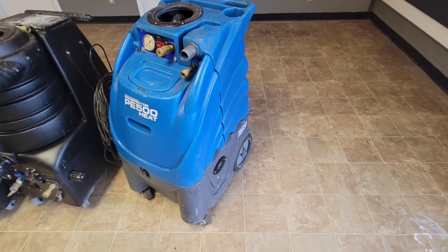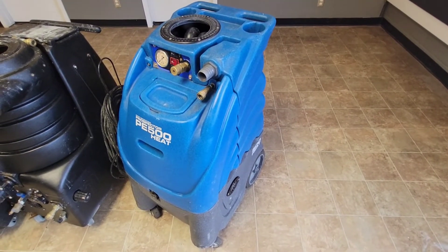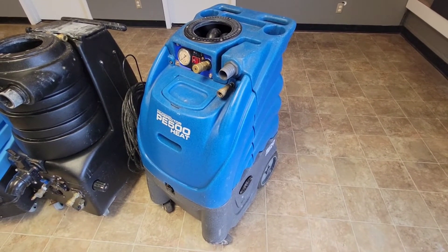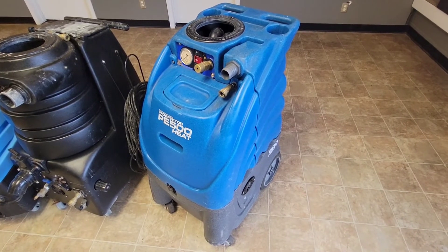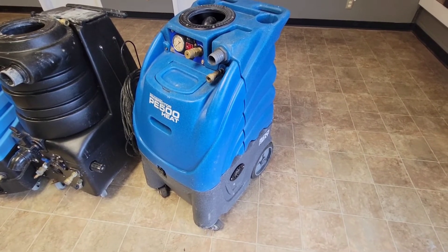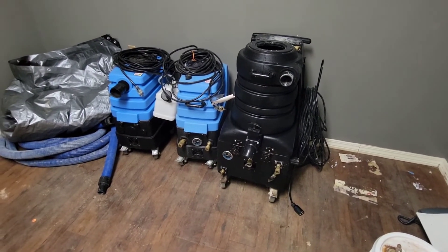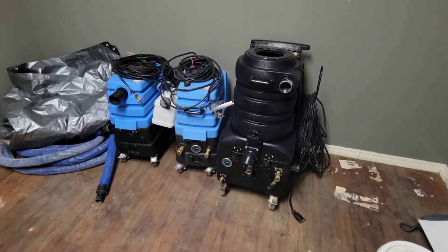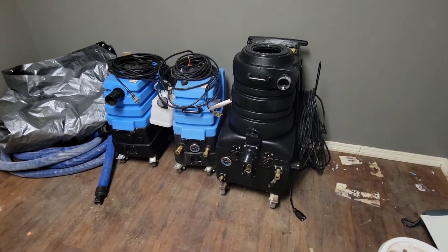I'll probably take the dump valve off one of those Mighty machines and put it on here. I did actually use this machine the other day to clean the interior of a hotel. They have recently updated these machines — the new ones have a 15-gallon solution tank and 15-gallon recovery tank, and they look a little more rounded. I think that's what I'm gonna look at next. So here they are in the back room, never to be used again. Leave a comment below, let me know what you think about Mighty — see you in the next one.